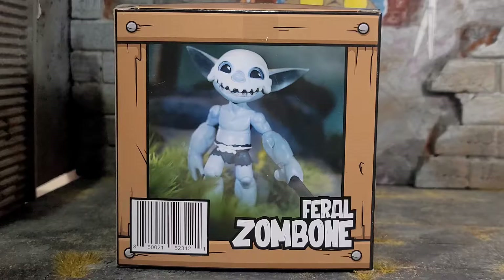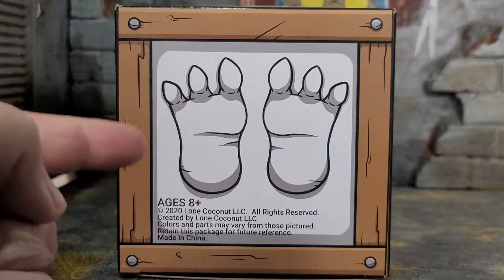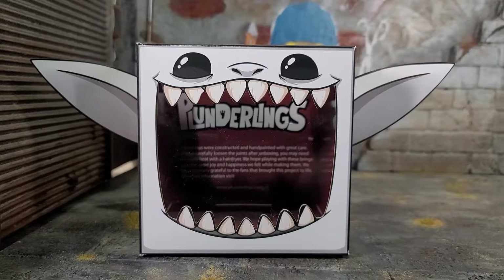On the back of the box, you still got the crate theme. You got a UPC, the name of the figure, and some amazing figure photography. They actually took some time to put it with some grass and make it a nice figure photo on the back of the package. The bottom of the box is amazing — I love the front and the bottom the most. You got these little chunky Plunderling feet, done so nice and clean. It's like if you took this Plunderling out of its crate, it would just be this cube-shaped Plunderling, and that would be adorable.